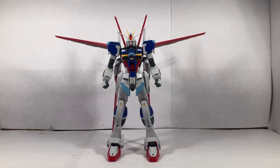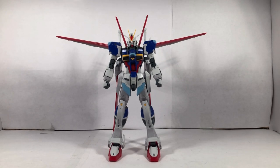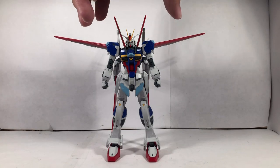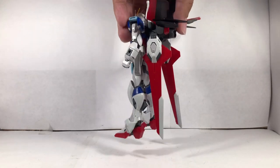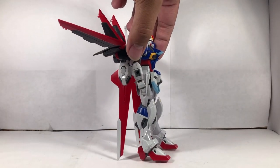And you want to hear even more good news? Majority of the parts are actually undergated, so you don't have to deal with any nub marks whatsoever. When I turn this around, as you can see, no nub marks whatsoever.